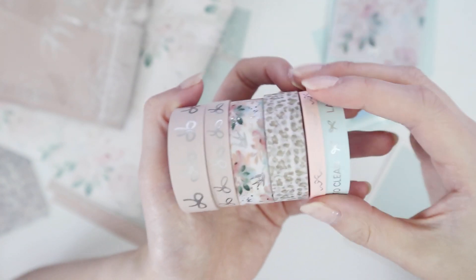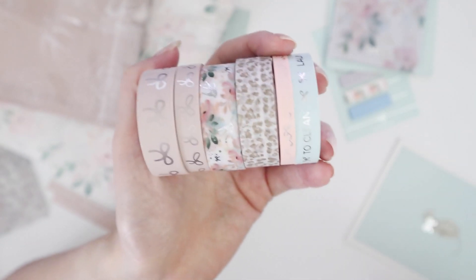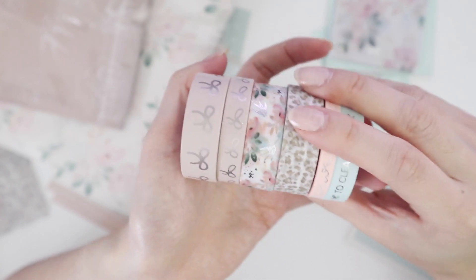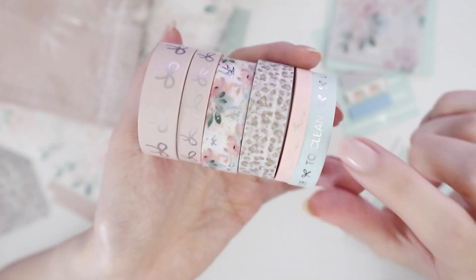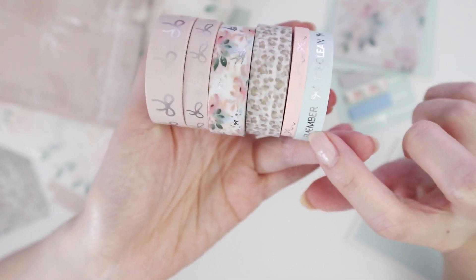And then these last two here are the ones that come in the perforated edges — 3.8 centimeters. I'm really sorry, I don't know what that is in inches. But this is just more for decorative use, and then this is where you get the actual titles: remember, to-do, clean, urgent, etc.